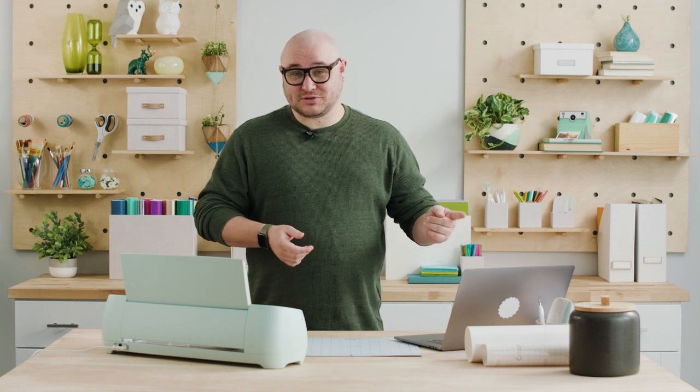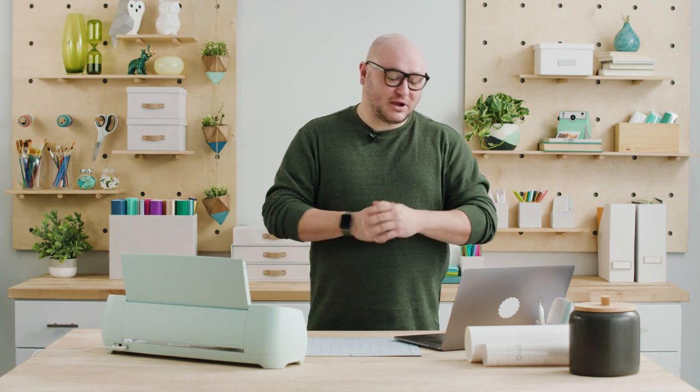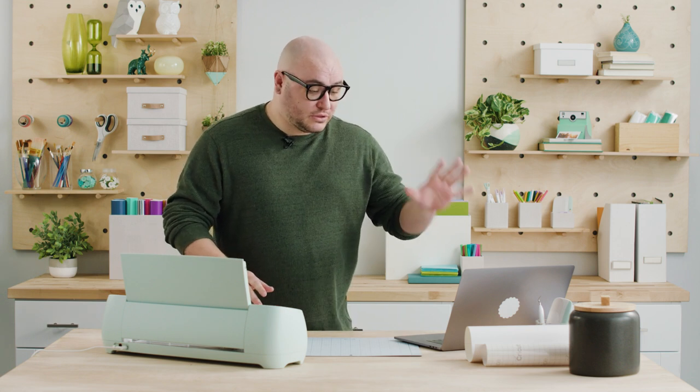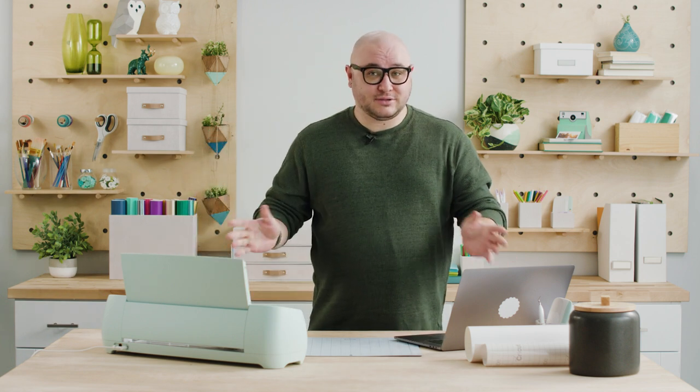We've got Design Space, which is Cricut's software — it's the space you go to design, hence the name. You can browse projects, but we're going to start from a blank canvas, and it's super easy. Then we're going to take our material, put it in the machine, make sure our tools are good to go, and use the software to send the design to the Explore 3. After we're done cutting, I'll show you how to assemble it and apply it to your jar.